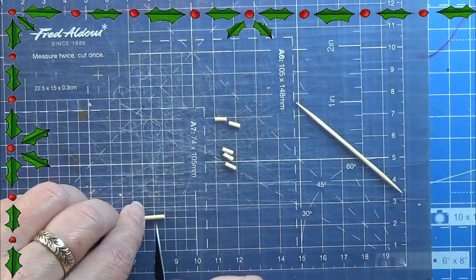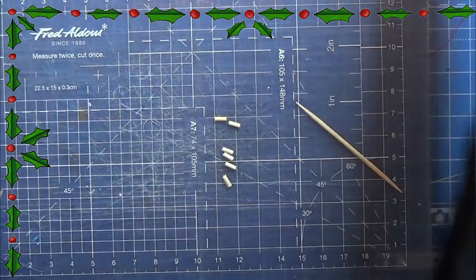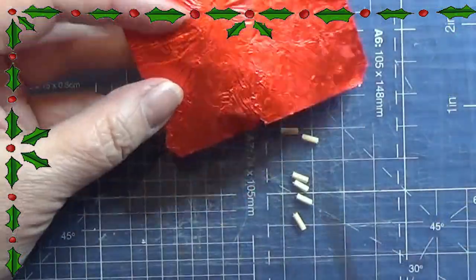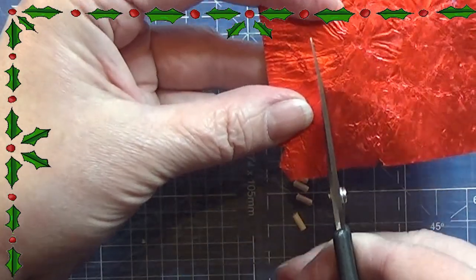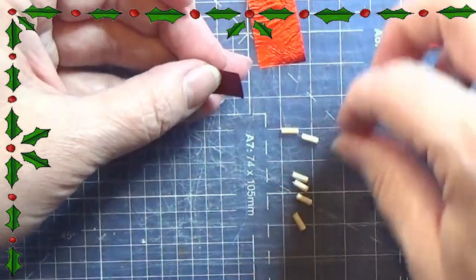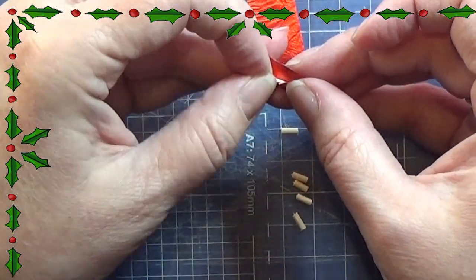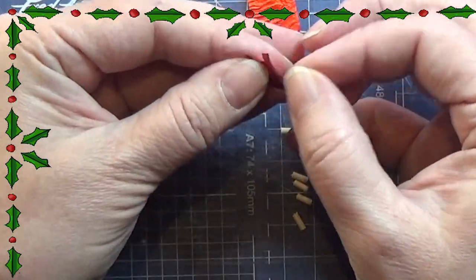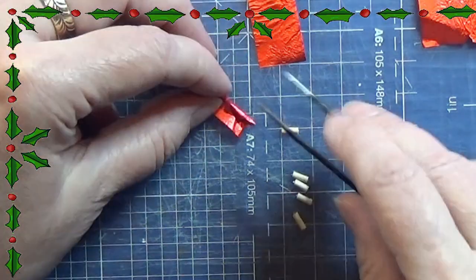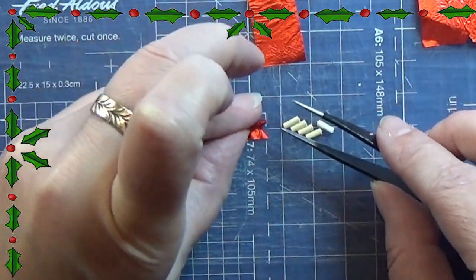For it I am using a toothpick and I'm cutting it up into small pieces of half a centimetre. Then I am taking some candy wrapping - this is the metal foil that is around candy - and I cut them up into smaller pieces that are longer than the little wood stick in both width and length. I am rolling it around this little wooden piece and that can be really tricky, so just take your time and roll it very carefully.